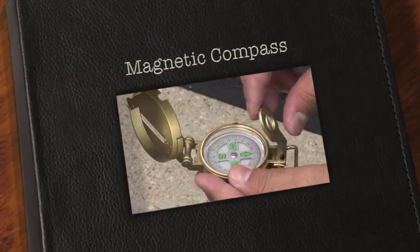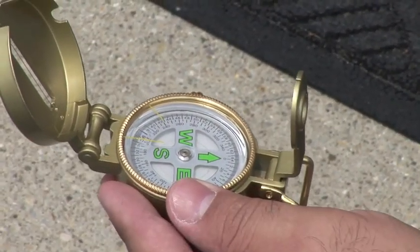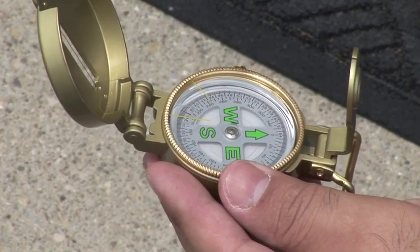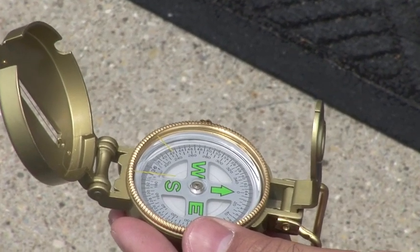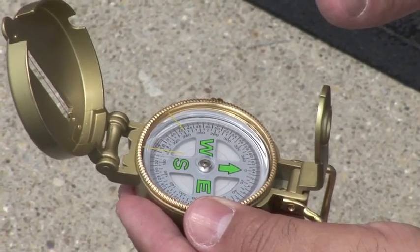Hello, this is Sadoon Satellite Sales. This is a compass that we sell usually for installing your satellite dish or motorized dish. It's a very handy compass with a metal body and a very nice sensitive needle. It gives you a pretty accurate direction.